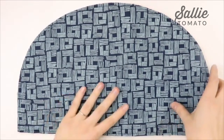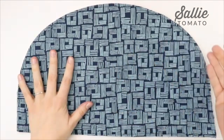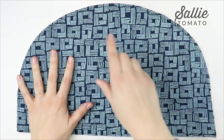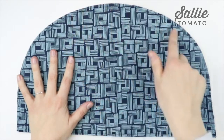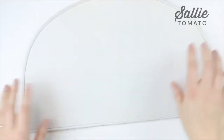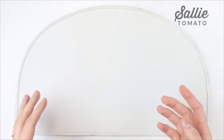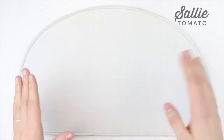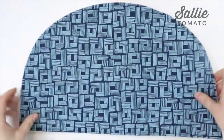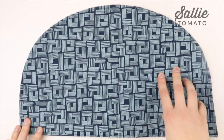Next you're going to fuse the foam interfacing to the wrong side of each of the coordinating pieces. If you're using a fusible foam, you can just fuse it directly to the wrong side. I chose to use a sew-in foam — you'll topstitch the foam to the wrong side with a 1/8 inch seam allowance or you could use a zigzag stitch. I like to use sew-in foam because if you use the fusible, when you turn your bag right side out it's more difficult to get the wrinkles out. With sew-in, you can just steam your bag and the wrinkles come out much easier.